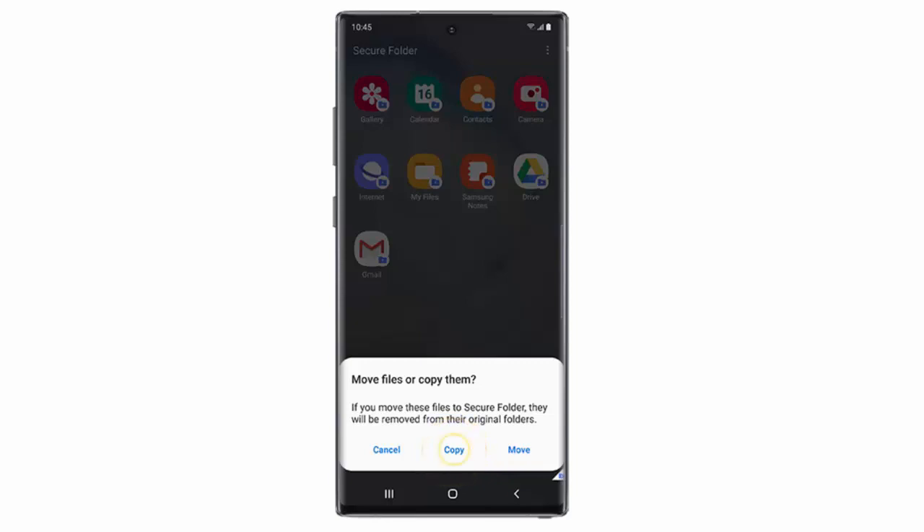Copying the file creates a duplicate version in the Secure Folder. But if you move the file, it will be deleted from its original folder. I will select Copy.